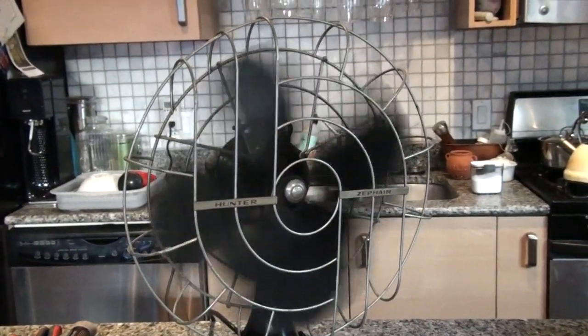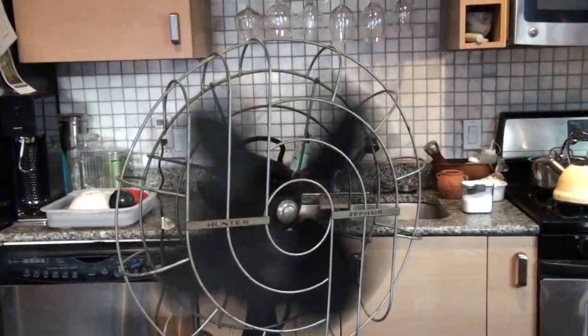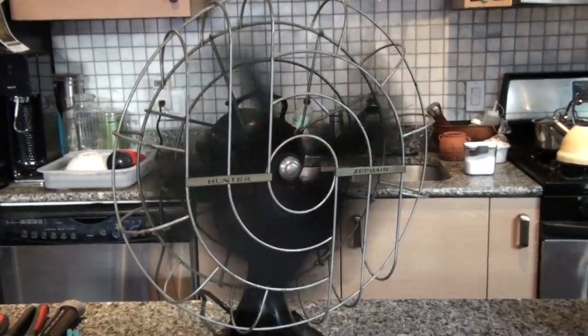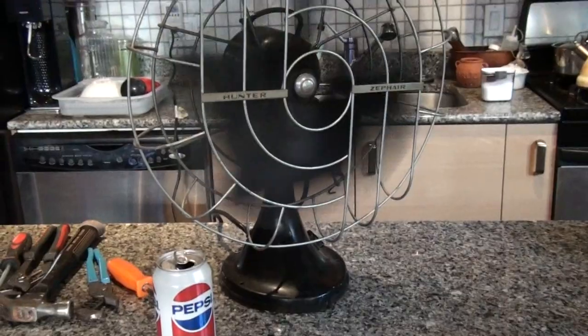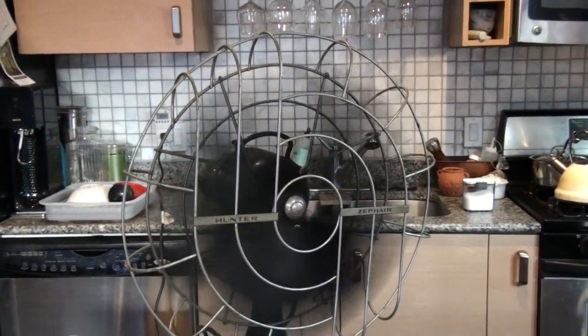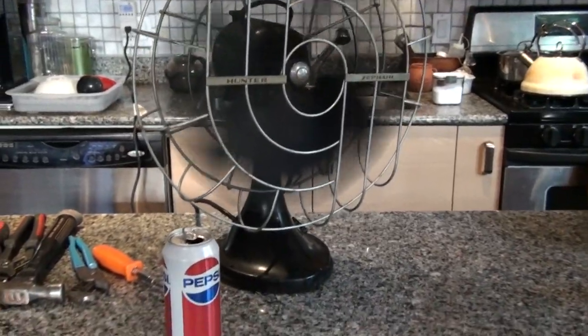Hi everyone. This is a brief video on how I fixed our beautiful vintage oscillating desktop fan or table fan. I watched a couple of videos and figured this out, so I wanted to share.